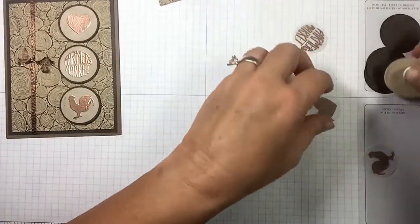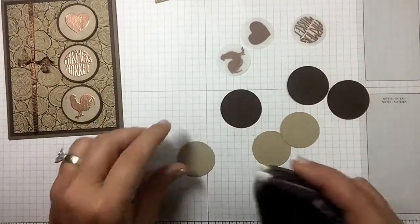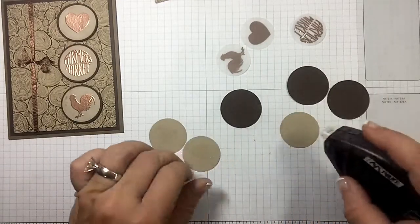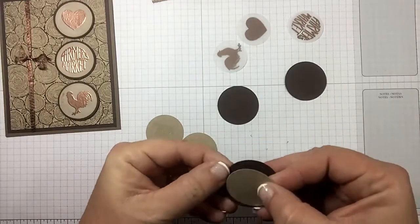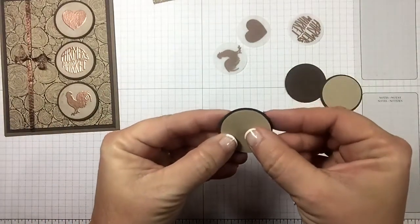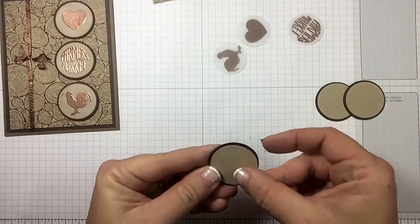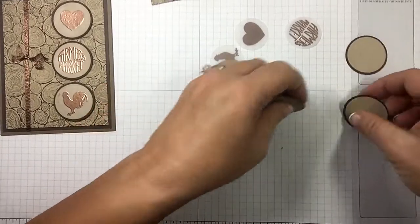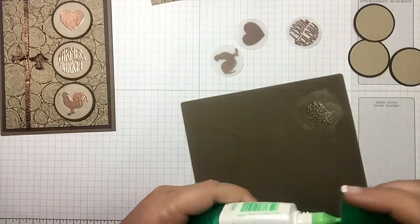Let's go ahead and get these mounted up. We're just gonna use some fast fuse to make it quick — putting the crumb cake on the early espresso. Now get ready for the tip for the vellum. If you struggle with where to put the adhesive dots and how to do it, let me give you another little tip.